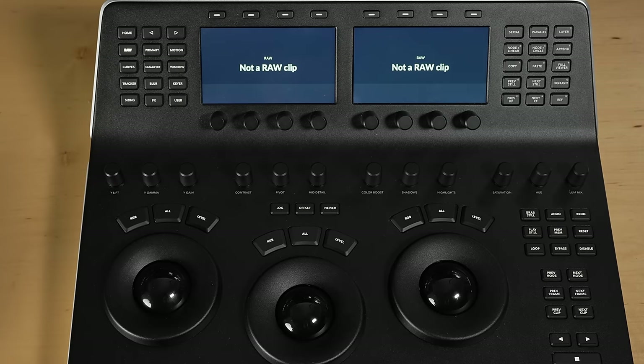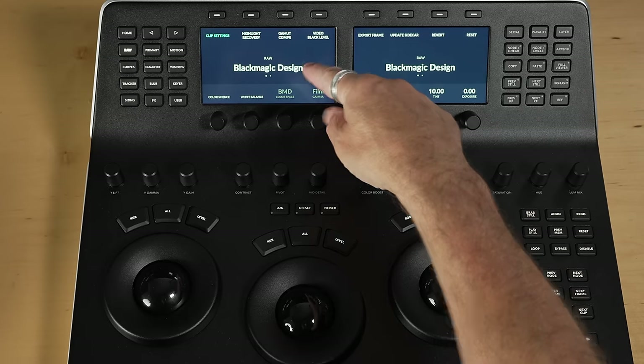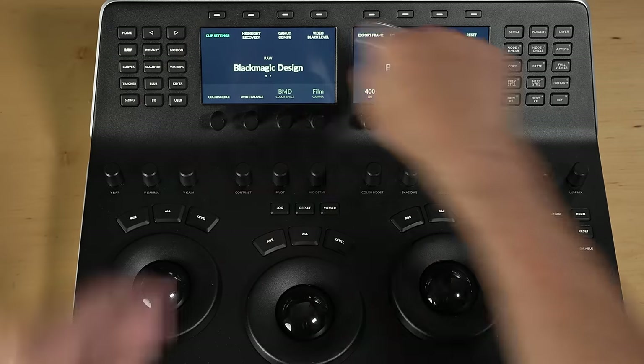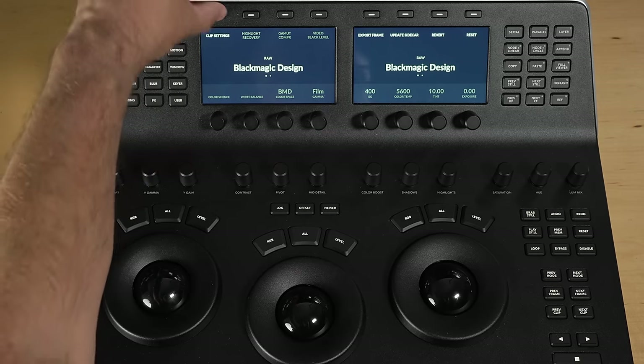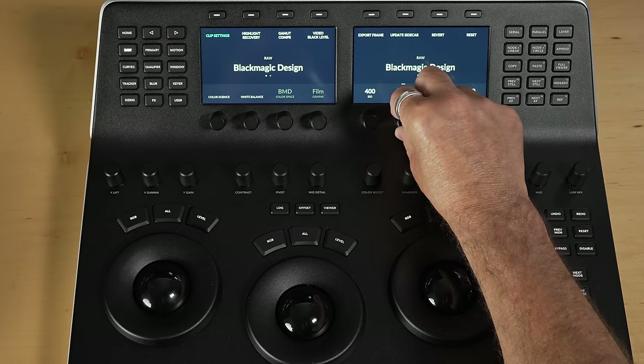Let's have a look at the RAW menu. This is not a raw clip, but if I go to my previous shot, that one is a raw clip and it becomes active. You can see it's a Blackmagic Design raw clip — it would say ARRI or Sony or whatever it is. If I go to clip settings, I can change color temperature at the raw level.